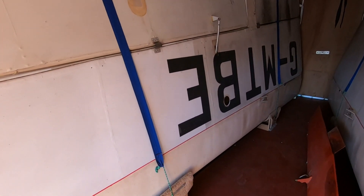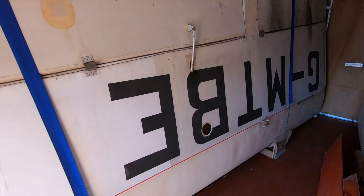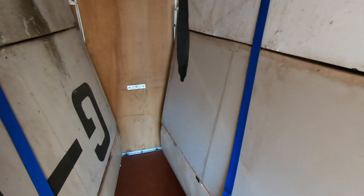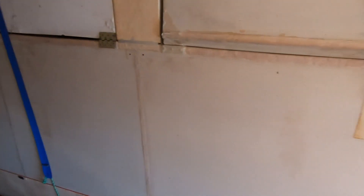I think whoever started it probably didn't intend to recover the underside, just the top. But I should be taking it all off and hopefully recovering with Oratex to keep the weight down.